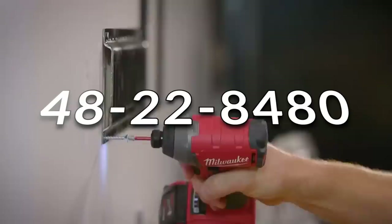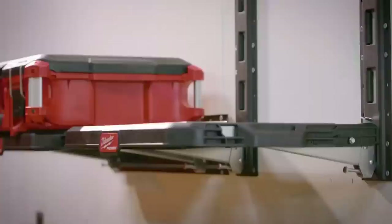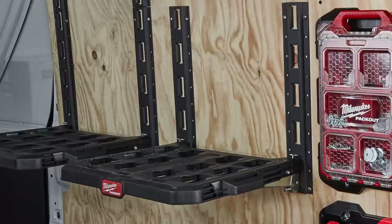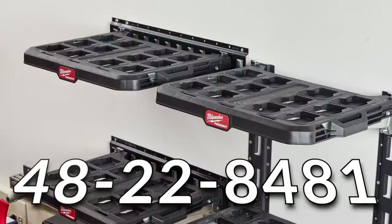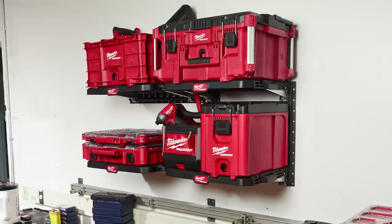The Packout racking kit is product number 48-22-8480. It includes two Packout racking shelves and two 20-inch lengths of vertical e-track. The racking kit provides versatile mounting options to attach and mount racking shelves to a wide variety of surfaces including work vans, trucks, trailers, garages, shops, and more. These racks provide a 50-pound weight capacity per shelf with a metal reinforced frame and impact-resistant body. There's also the Packout racking shelf sold separately, product number 48-22-8481. The racking kit includes two shelves; if you wanted additional shelves, you'd purchase the racking shelf on its own.